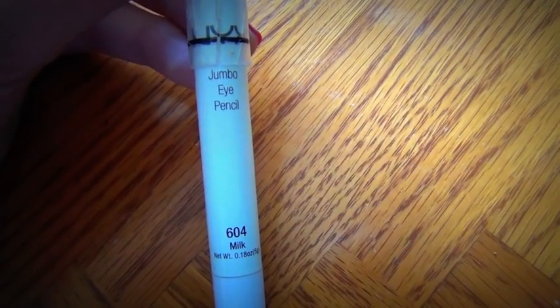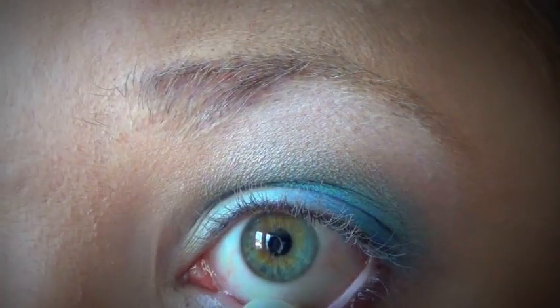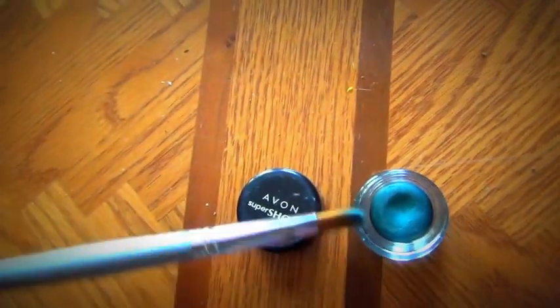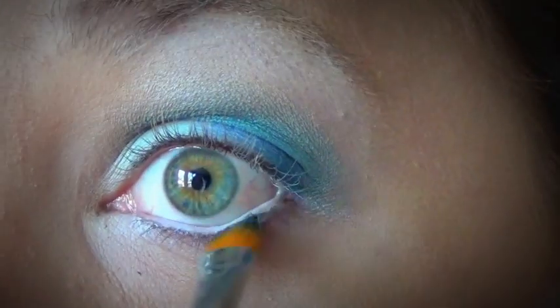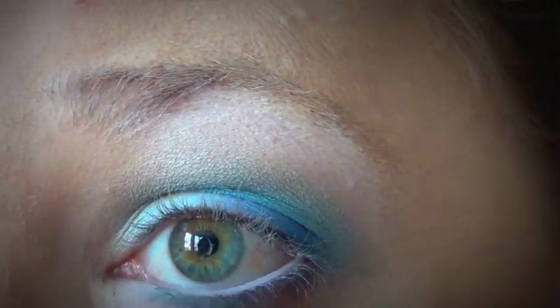Then I'm going to go back with the Milk Jumbo Eye Pencil and redo my waterline because it's faded a little bit. Then I'm going to take this Avon Super Shock cream eyeshadow with a concealer brush and put it on underneath my lash line. This will help the blues stay vibrant underneath my eye.